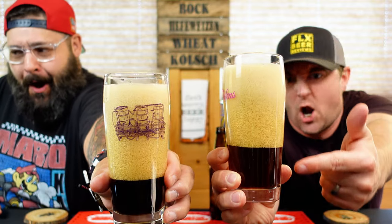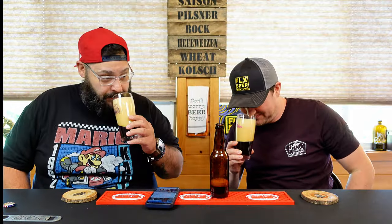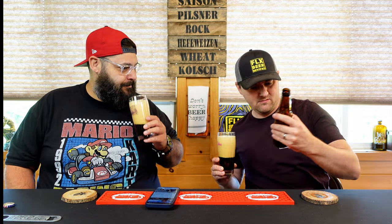A tincture was made of 0.25 ounces of de arbol chilis and four ounces of cacao nibs added to 100-proof Smirnoff vodka in a mason jar, left to sit overnight, then added to the fermenter to steep for about a week. The yeast used was SafeAle US-05, a dry yeast.